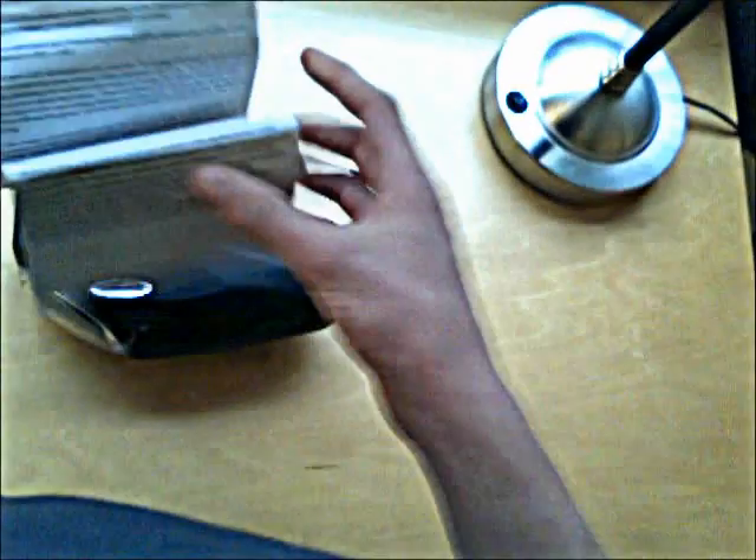If you open the guide up like this, fold it all the way down and flip it over, you get to the programming section. As you can see, that says programming. The guide won't tell you exactly how to program the entire loader, and that can be confusing sometimes, so I'm here to help you out.